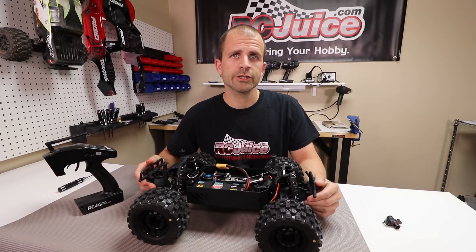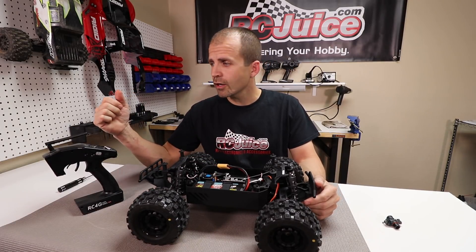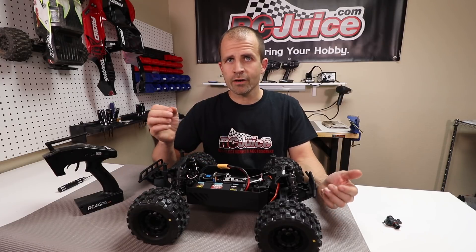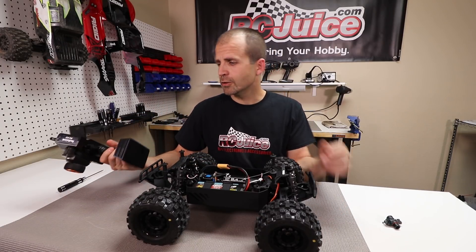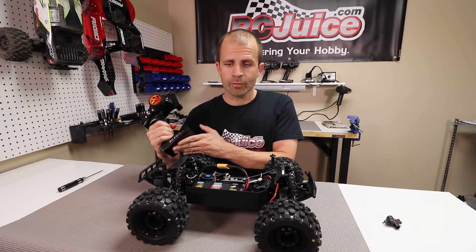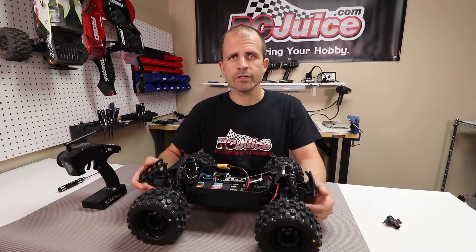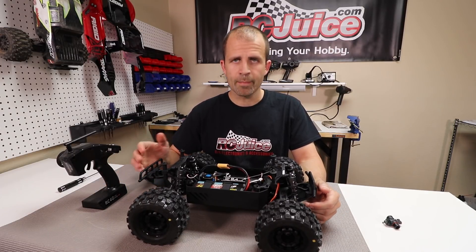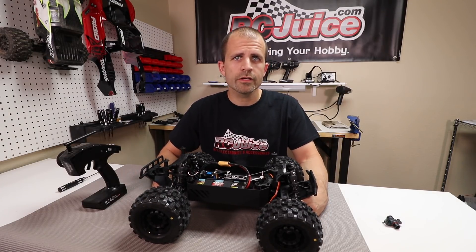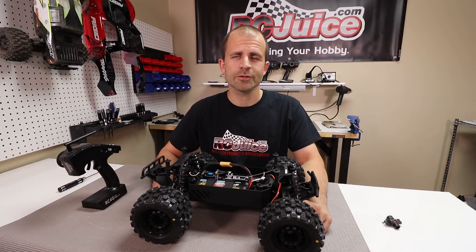Hopefully this video has explained exactly what ESC calibration is and why it's important whenever you have a new speed control. Also, if you ever change your radio or even your throttle trim setting, it's important to go through calibration again. It's not a bad idea to write down the calibration procedure for your specific ESC — I've actually written it on a piece of paper and put it inside my battery compartment on the radio, so when you're at the track and forget, you can reference it quickly and get right back to driving. If you have any further questions, email us at support@rcjuice.com — thanks for watching, we'll see you next time.